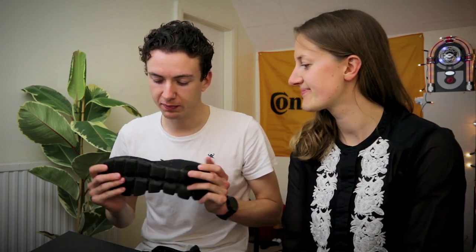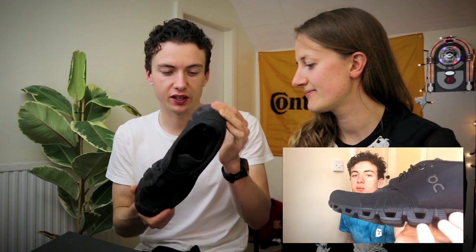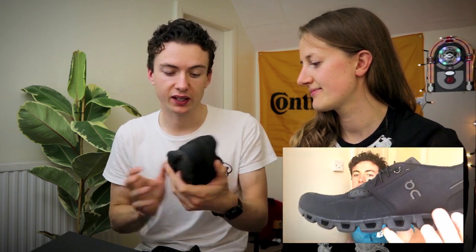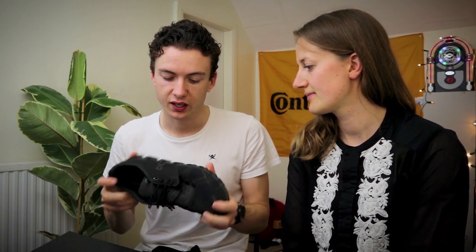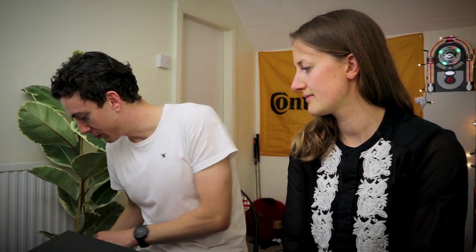If you've seen any of the other videos on my channel, you might remember me reviewing the On Clouds — I really enjoyed using them and they've held up surprisingly well for a very lightweight shoe. Someone else who was impressed enough to buy their own pair of On shoes was Katherine here.